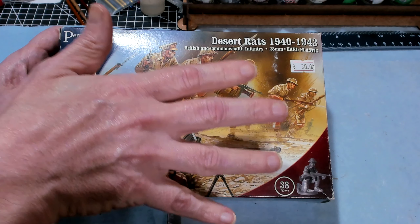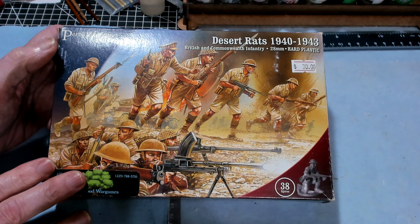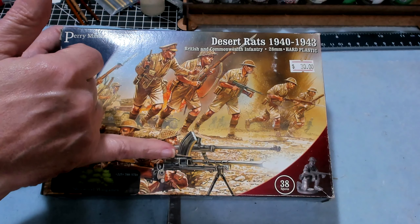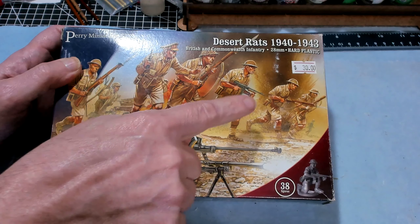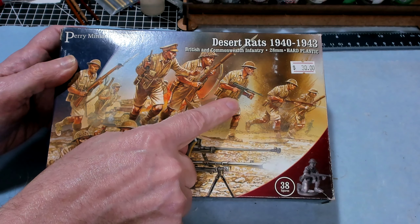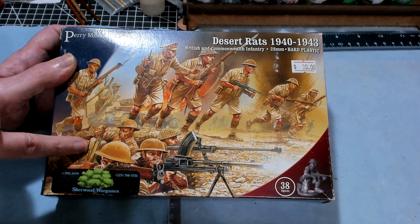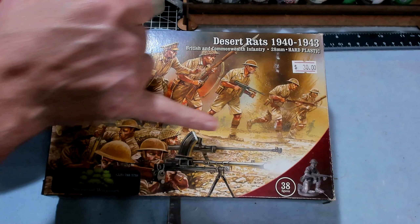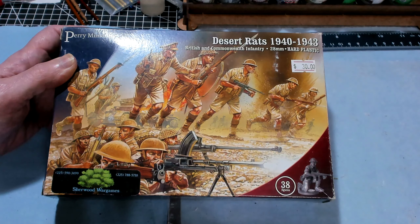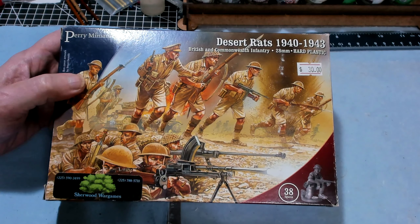There are 38 figures in here. What I would like to do is find out how many machine guns there are, how many anti-tank rifles there are, how many submachine guns, rifles, if they have any mortars or PIATs or anything else. Well, they wouldn't have PIATs — they'd have anti-tank rifles, Bren guns. I want to find out exactly how many of each are in the box.